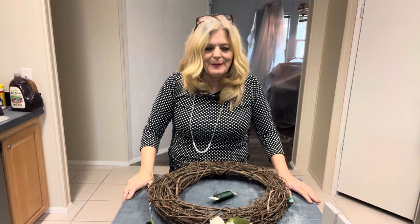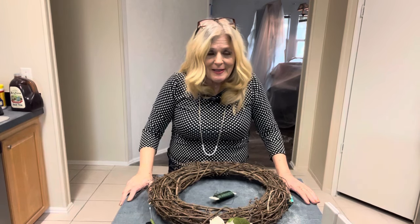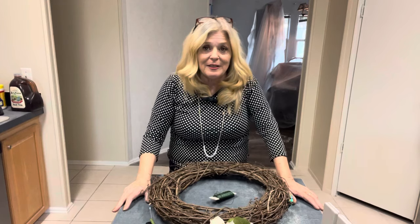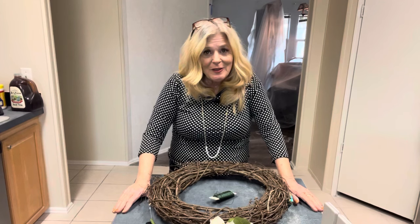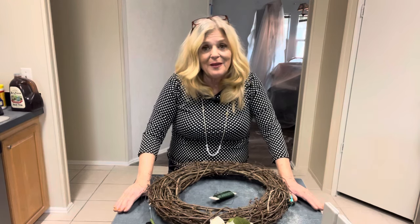Hi everybody, welcome to Kathy's Beautiful Blooms. The title of my video is Ugly Wreaths Don't Sell. Let me explain before anyone gets upset. Anything you make from your heart is beautiful. The purpose of today's video is not to hurt anyone's feelings, but to help you if you're trying to build a wreath business.